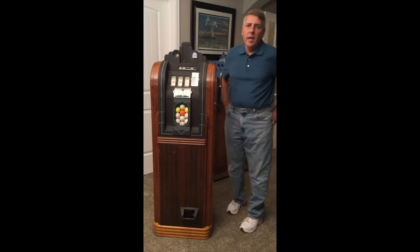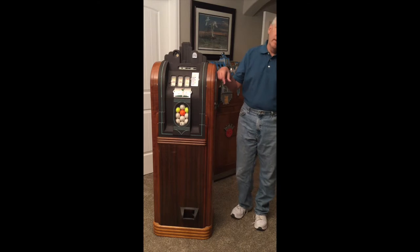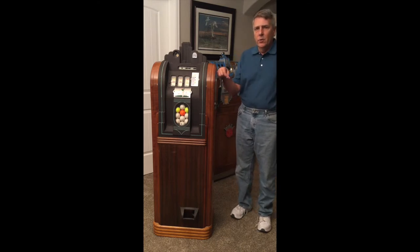The machine I'm going to talk about today is the Mills Golf Ball Vendor. This machine was produced by Mills from about 1937 through about 1941, so they made them for about four years. There were a couple other companies that also made golf ball vendors.